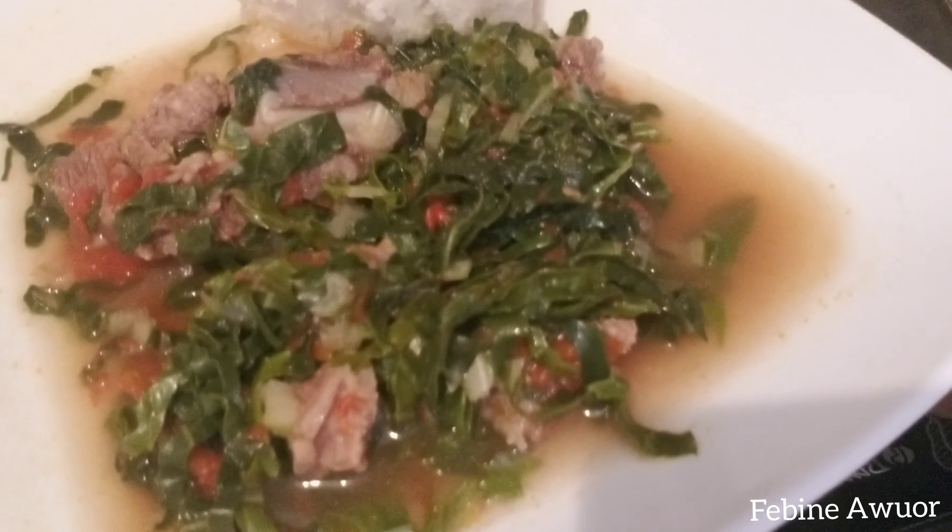It's as simple as that! The ugali doesn't take much time, and the beef tubukiza with spinach doesn't either. I initially thought of cooking the beef and spinach separately, but decided to save time by adding the spinach directly into the meat — though you can cook them separately too. Here is the final product — look at that! So simple and tastes so good. You can try it too. Thanks for watching and see you in the next video!